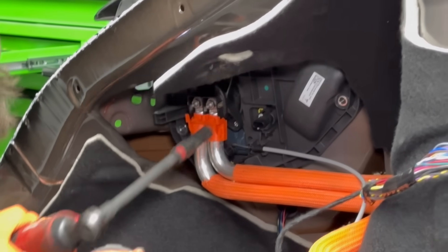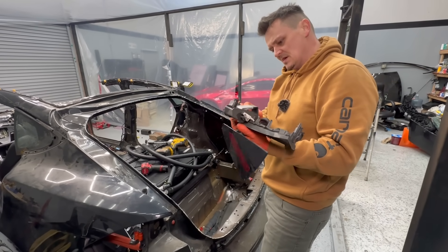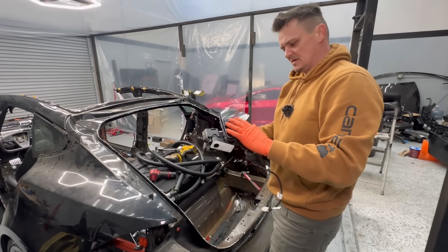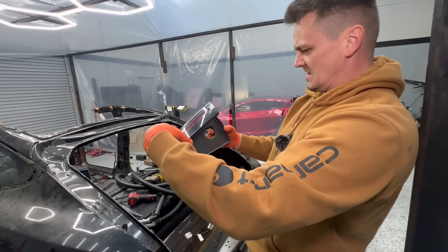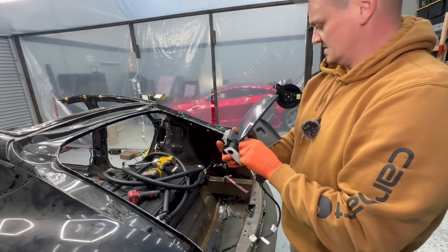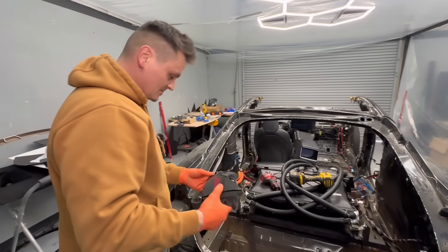This thing is definitely different when comparing to the Model 3. This thing opens, and then this thing flips up again. That's weird — was that necessary? I guess so. All right, this thing is unplugged.